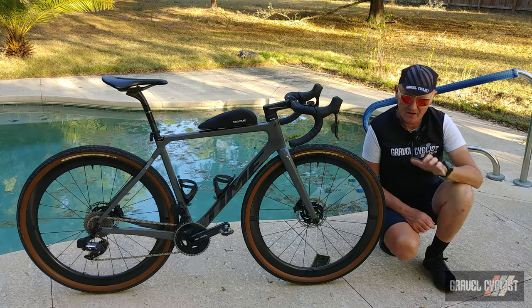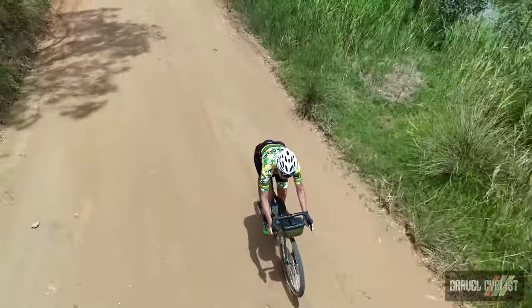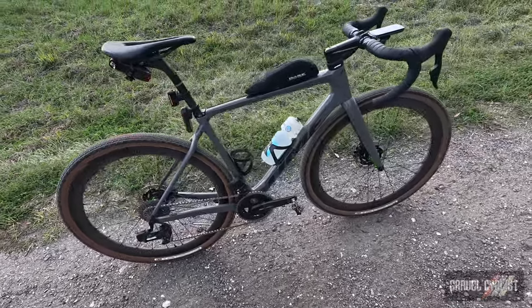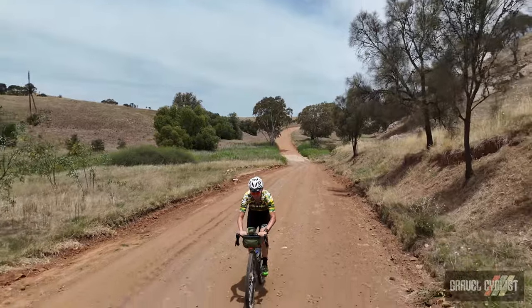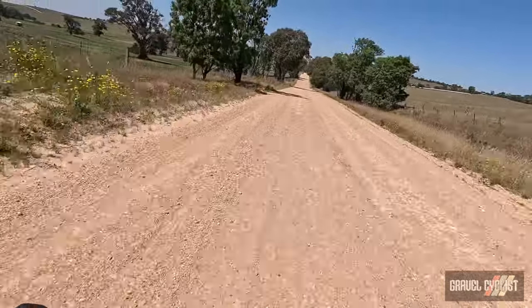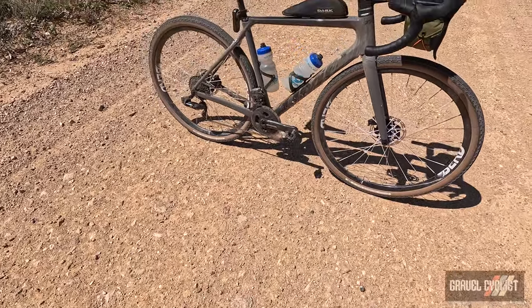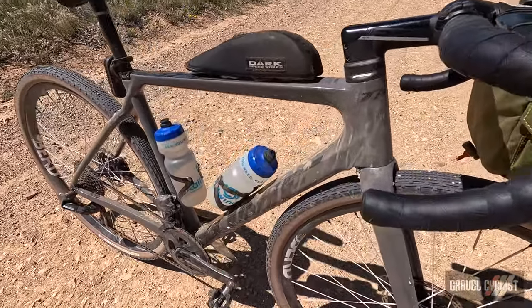The ADHX 45 weighs 18.7 pounds or 8.4 kilograms with the Bird Sparrow gravel wheels, or a little more with the Industry Nine Solix SL45 wheelset. These weights include Panaracer Gravel King SK tires in 700c by 45mm with Orange Seal Endurance Formula sealant, SRAM Force eTap AXS Wide 12-speed drivetrain, Arundel Devo bottle cages, Shimano XTR short-axle pedals, K-Edge computer mount, and a Dark Speedworks SpeedPack 6390 top tube bag. This ADHX 45 is pretty light.